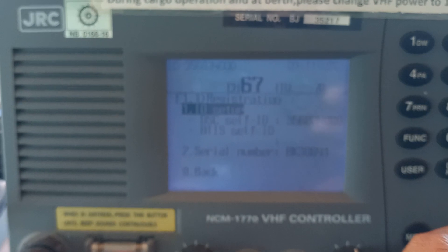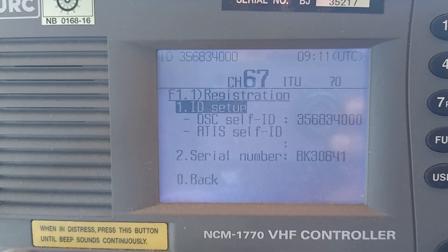And you can see here it's been changed — the MMSI numbers. It is also called as a self ID.